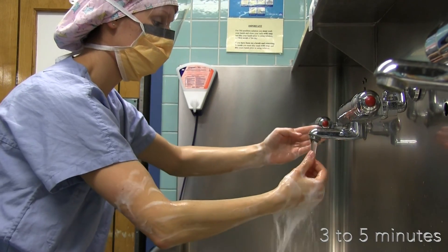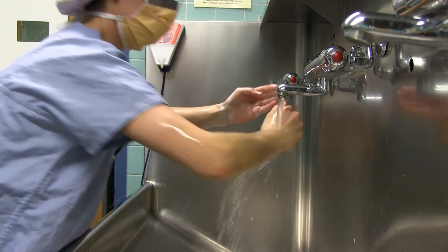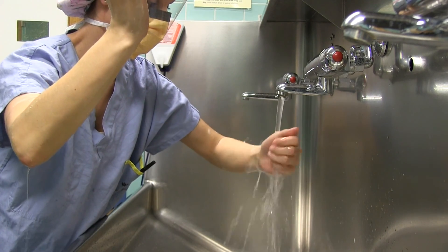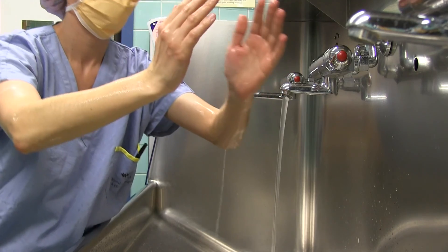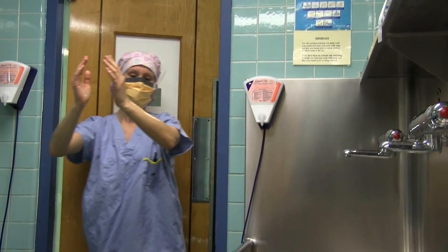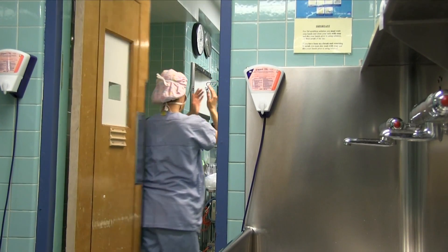Duration of the antimicrobial surgical scrub is 3 to 5 minutes — not more or less — and please use the clock. Rinse hands and arms thoroughly. Keep hands raised above elbows and away from surgical scrubs. Proceed to the OR. Enter back first while keeping hands above the elbow at 90 degrees and away from surgical scrubs.